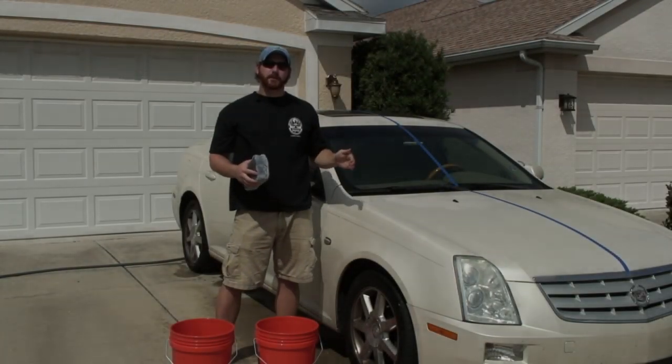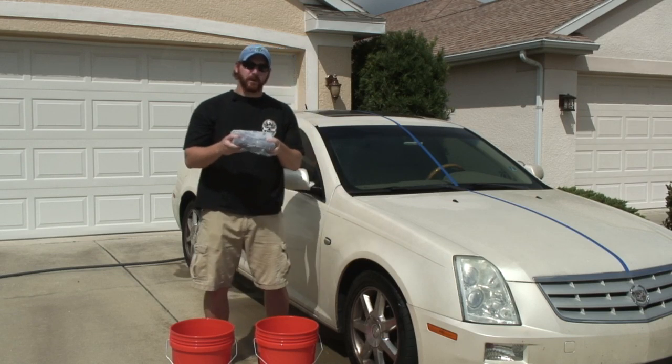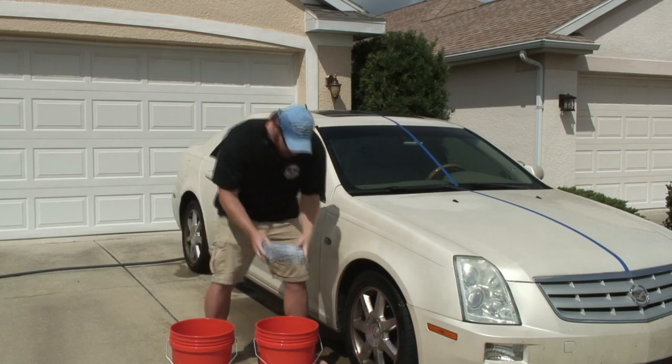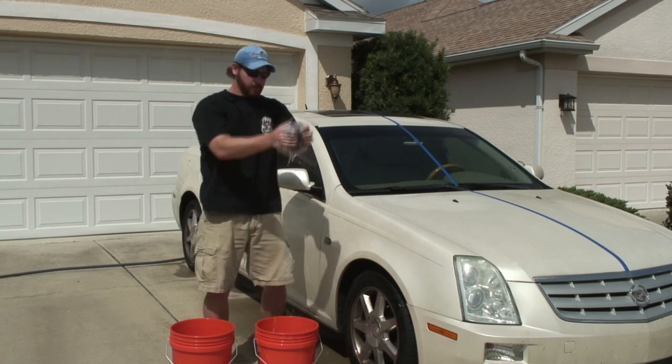It's filthy — it gets washed every time it rains. The car is prepped, let's test some products. The car is taped off, been sprayed down, and we're using the two bucket method. The first sponge we're going to test is the microfiber wrapped synthetic sponge. Out of the package, it's extremely soft and it holds a lot of soapy water.